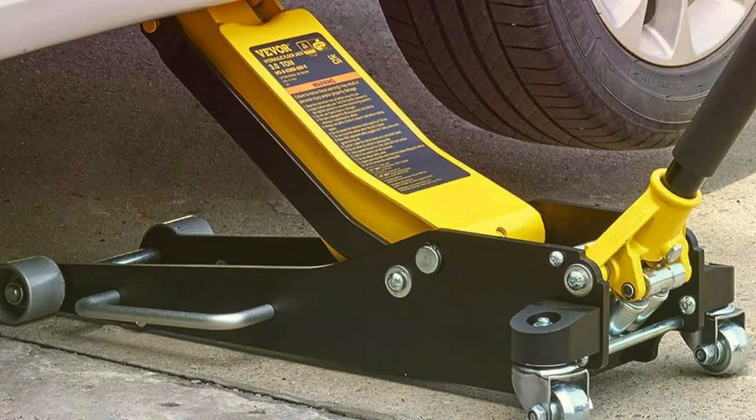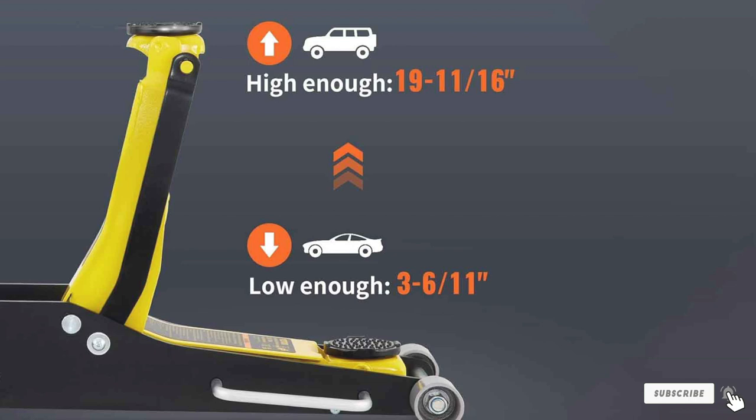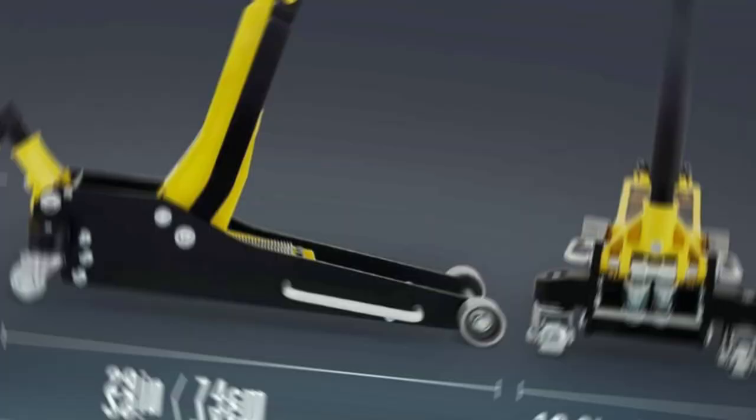Number 1: VE VOR 3 Tonne Low Profile Racing Floor Jack. First on our list is the VE VOR 3 Tonne Low Profile Racing Floor Jack. This sleek, low-profile jack is a dream for racers and mechanics alike. Its design allows for easy access under low-clearance vehicles, making it perfect for sports cars and custom rides.